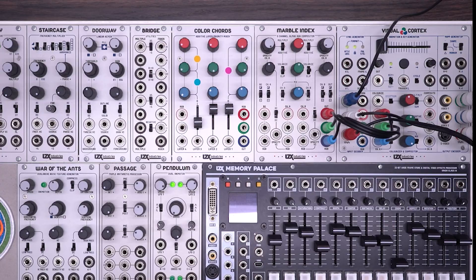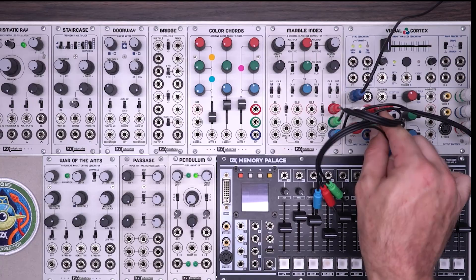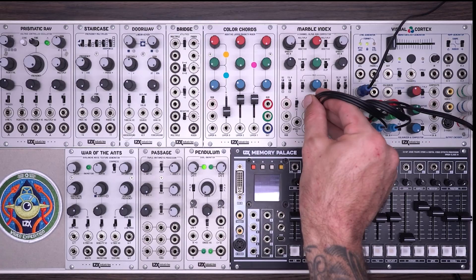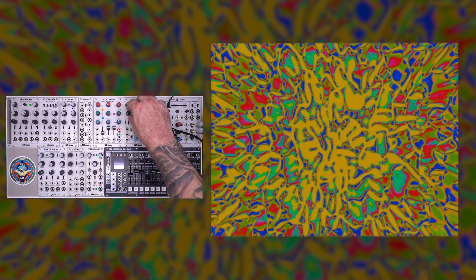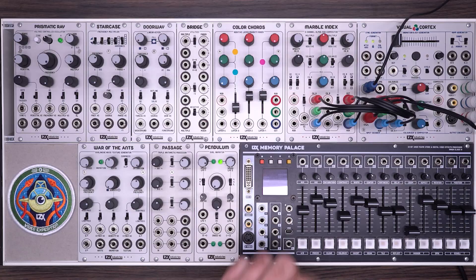I have the RGB outputs from the MarbleIndex patched into channel one of a visual cortex. I have an external video input coming from a computer into the input decoder. I'm going to take those outputs and plug them into channel A. I want to ensure that all of my switches are in their middle position. My opacity for channel A is turned all the way up, voltage control is at zero, and I'll do the same for the other channel. This is the default normal state of the module, and what I'm seeing from the visual cortex is exactly what's coming into the input decoder.